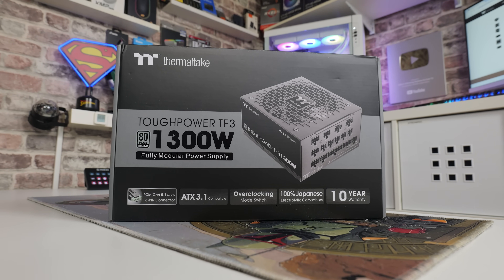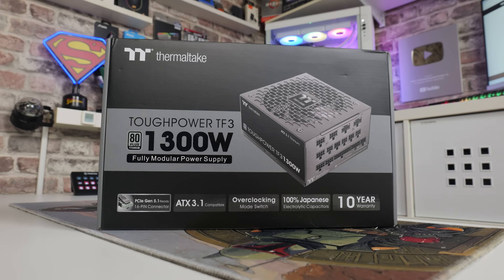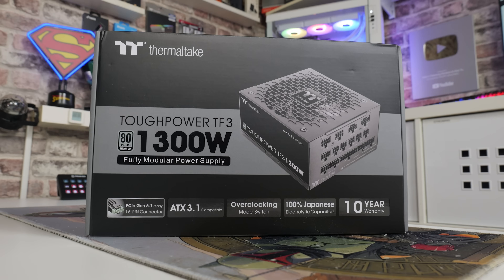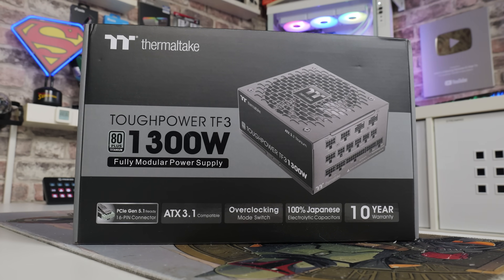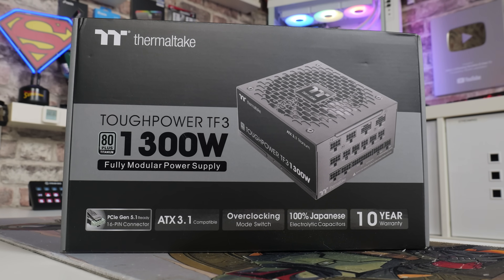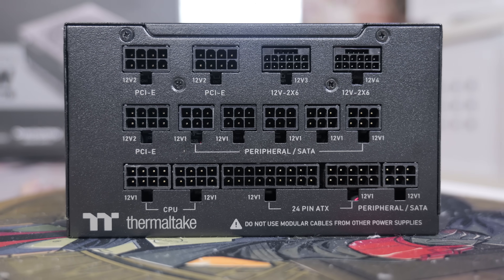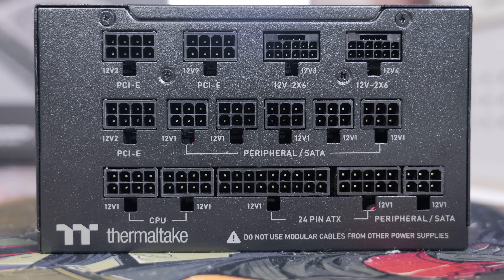This is their new titanium rated power supply, part of the TF range - this is the TF3, 1300 watt, an absolute beast. It's got all the latest and greatest features built into it, such as supporting ATX 3.1, PCI Express Gen 5.1, dual PCI Express Gen 5 connectors, and a host of fantastic connection options.